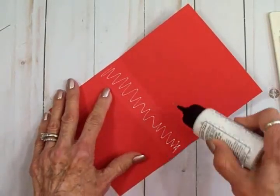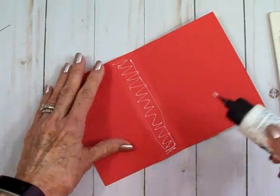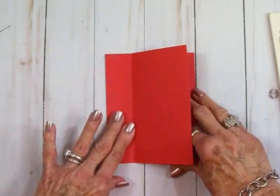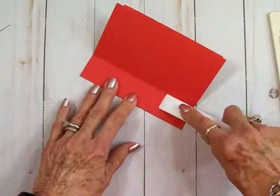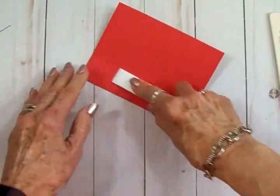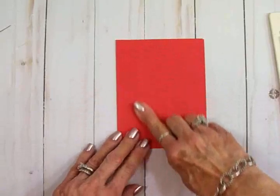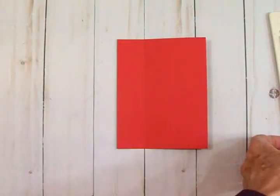Technically this is called a book binding card. I've been seeing it on YouTube and I thought, what a fun fold to try — and it's so quick! We're going to go ahead and get that burnished, and here's how it looks once you do that.